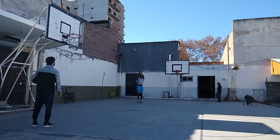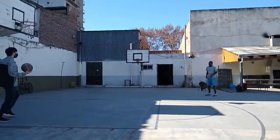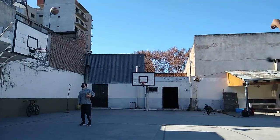First you're gonna do spot shooting — five spots, five shots at each spot, for a total of 25 shots. After those 25 shots, record how many you made. The warm-up does not count toward the shot tally. You'll have a total of 115 shots when it's all over, so excluding the warm-up, after spot shooting you'll have 25 shots total.